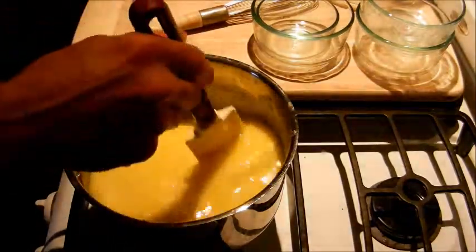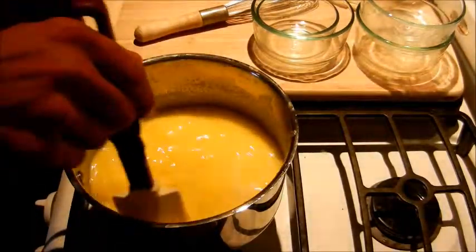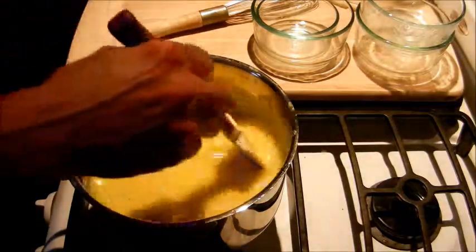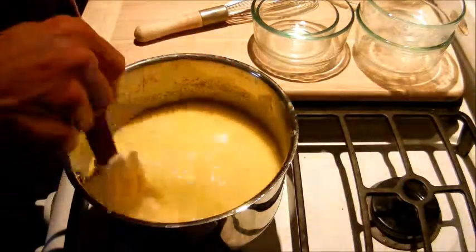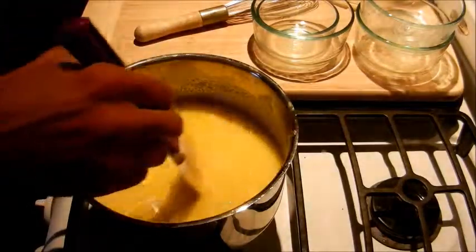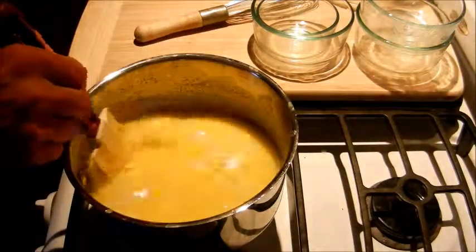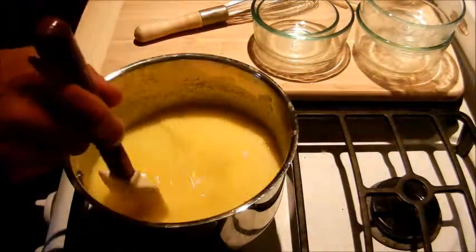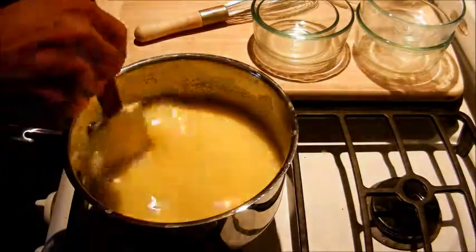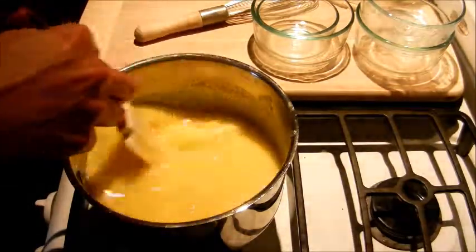Sometimes I like to flavor this with a vanilla bean or even a little bit of lavender blossom. It gives it a nice flowery taste. You do have to be careful when using lavender blossom, because if you use too much it's going to taste like grandma's perfume. I would say probably about an eighth of a teaspoon for this. If you're going to add a vanilla bean, I would just add a whole vanilla bean split lengthwise with the seeds scraped out.